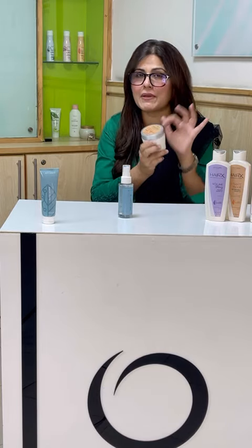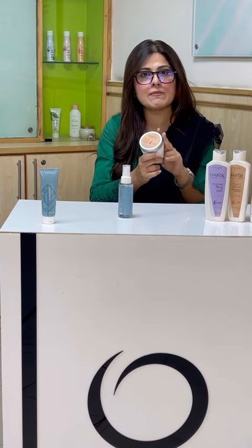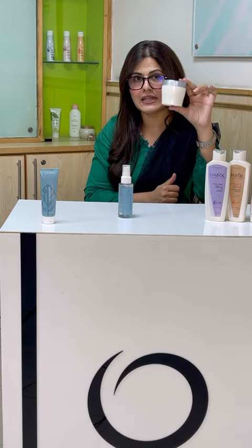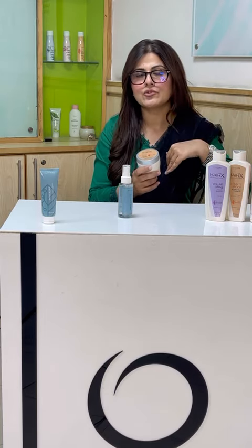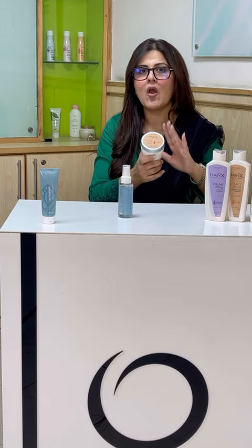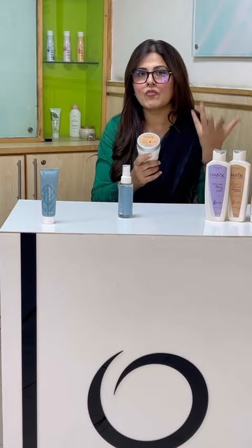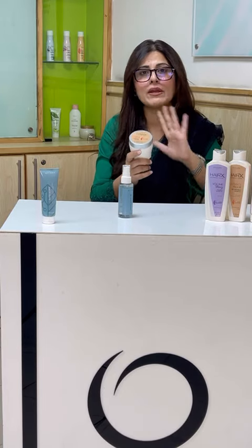That's why we use Hair Ex's Ultimate Repair Mask. In one or two weeks, this jar will last more than a month. You have to put it from roots to ends, and after 30 minutes, remove it, rinse off, and wash it.